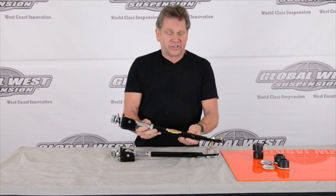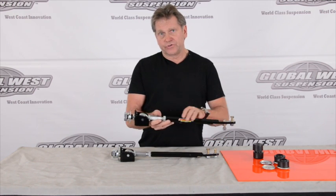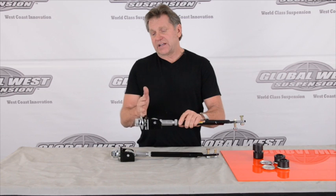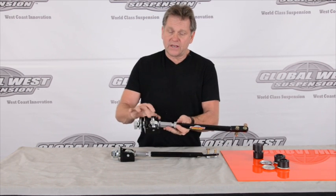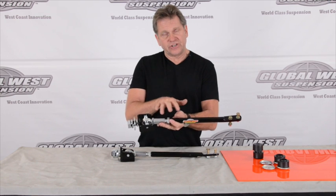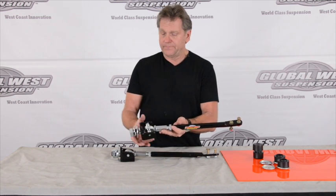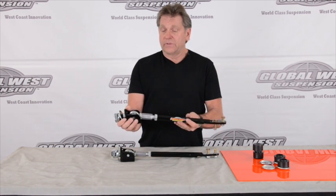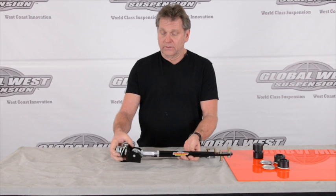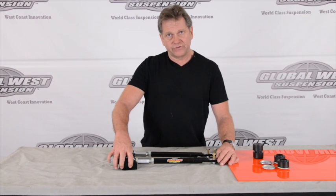So this particular strut rod is a direct bolt-in. This bolts to the top of the lower control arm, and this bolts underneath the radiator — ties directly in. We use a rod end here, and these are right and left hand threads so you can change the length, which is what you need to do in order to adjust the caster for your alignment. It allows the suspension to move freely, without any bind. Rods of this nature are perfect for drag racing, road racing, autocross, and performance street.